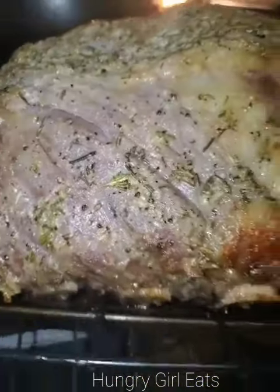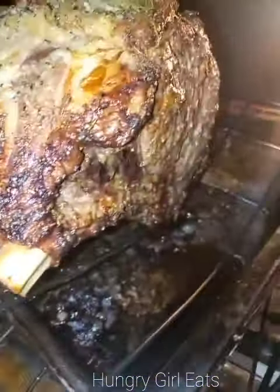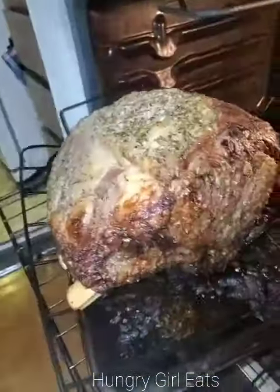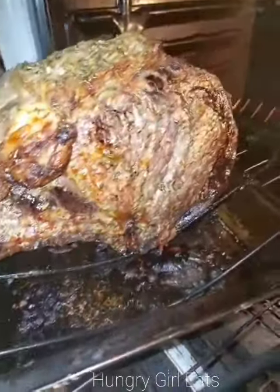I spread it all over and then I just roasted it in the oven at 300 degrees for about five hours. About three hours through, I had it fully covered, and then I uncovered it for the fourth hour, and then I'm covering it for the fifth hour.